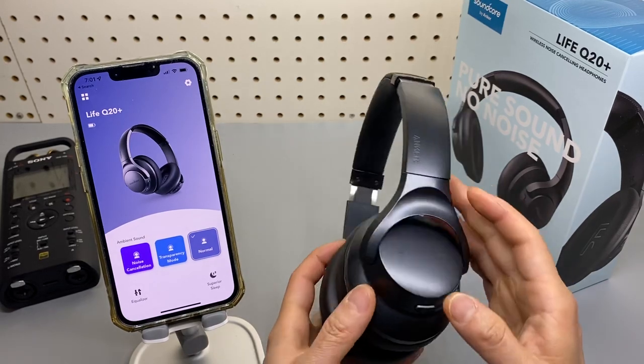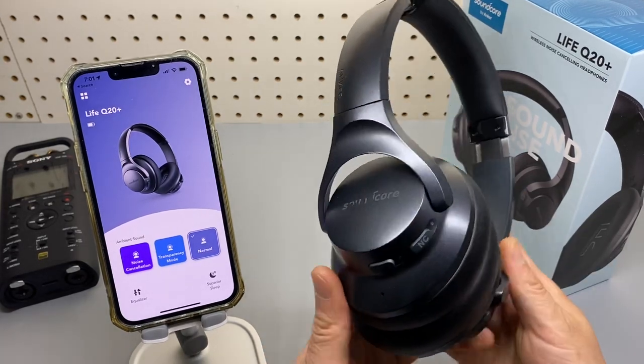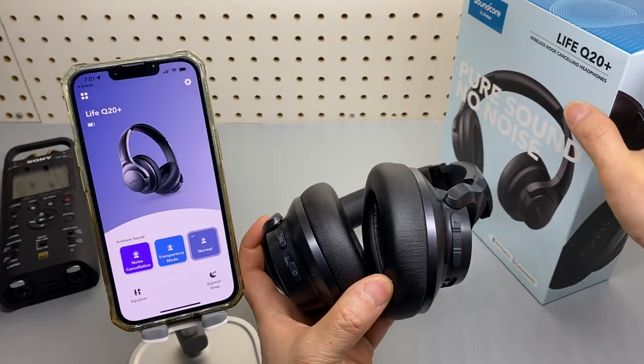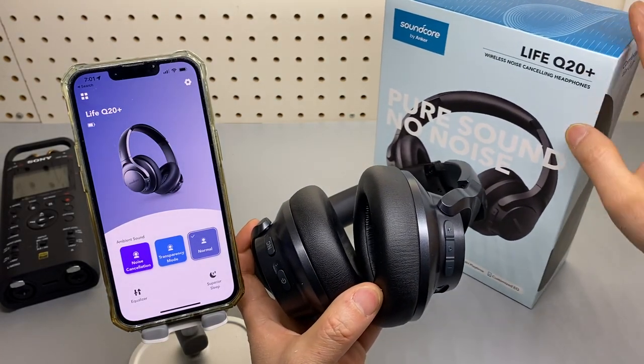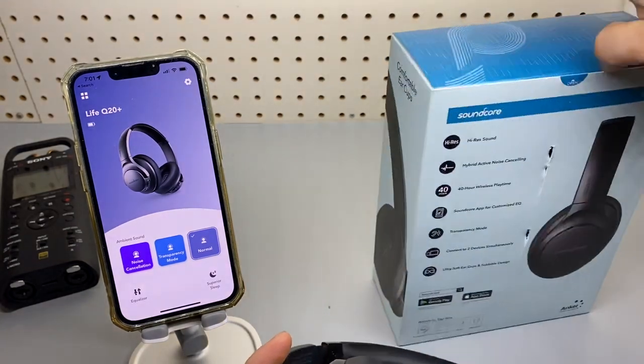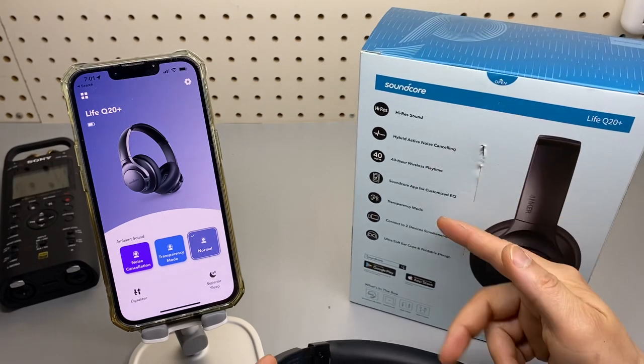Second, it officially supports pairing with two devices at the same time. You can do that on the Live Q20, the original version, but with the Plus it is officially supported as stated on the back of the box.